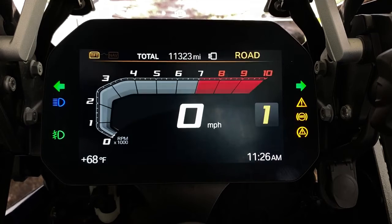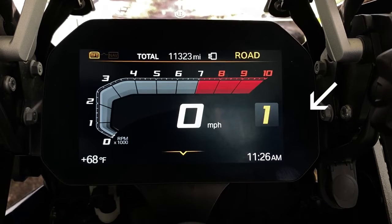Bikes with ABS have an indicator light which will flash when you start the bike. It will continue to flash until the bike starts rolling and has the opportunity to complete a self-check. Once calibrated, the indicator will turn off, letting you know the ABS is functioning.